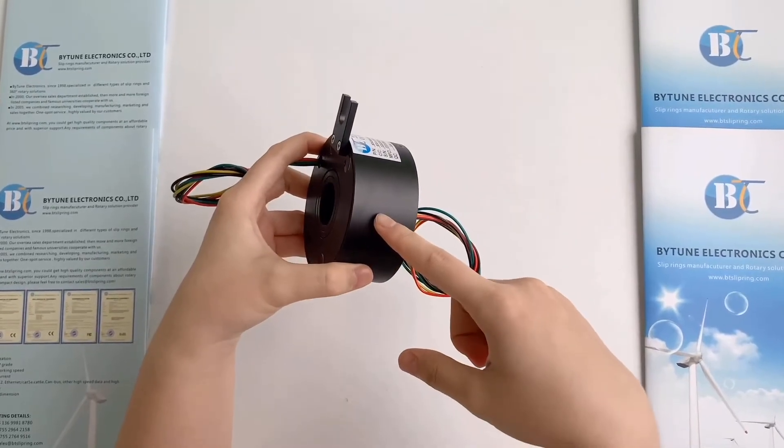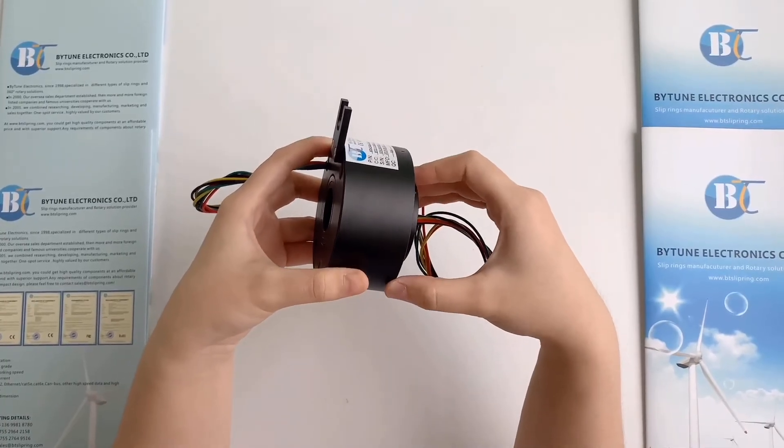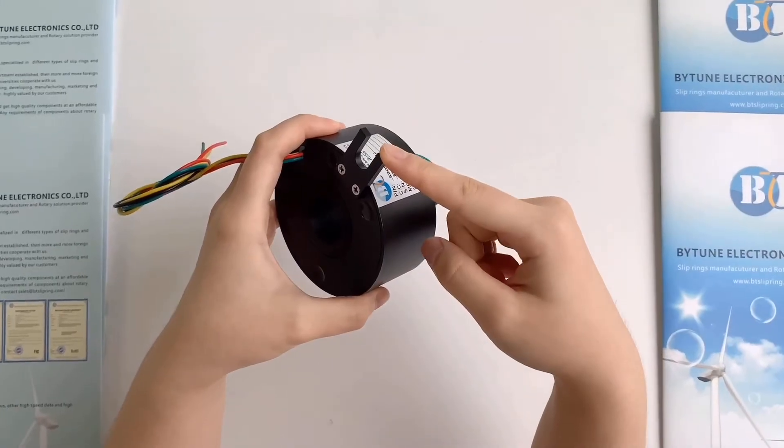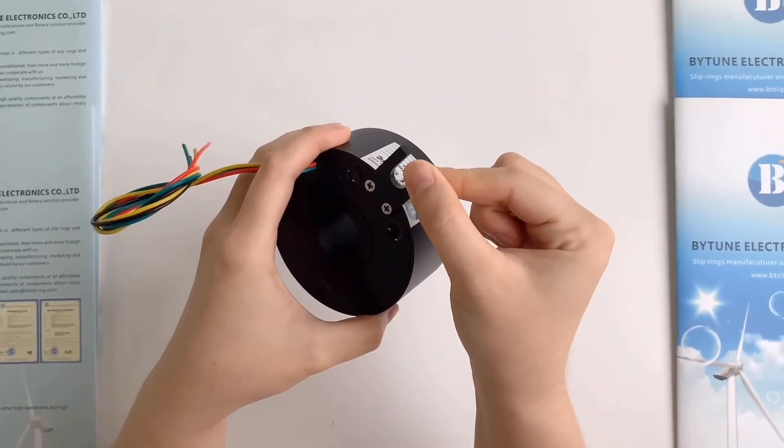The housing material is aluminum alloy which goes through black anodizing. This small tab is for anti-rotation and it can be removed if it is not necessary.